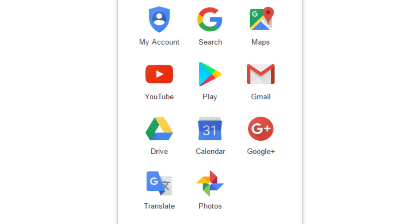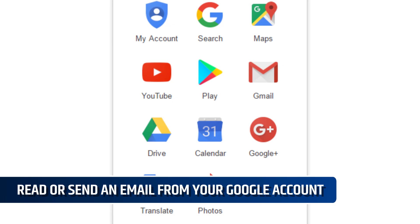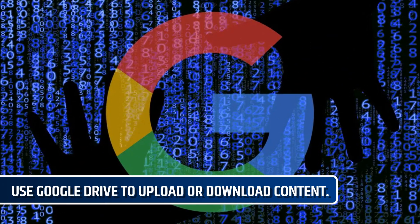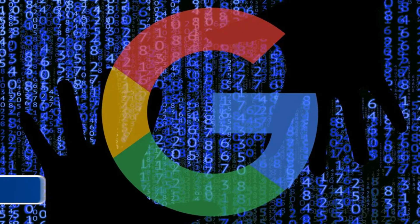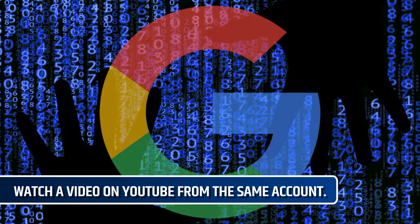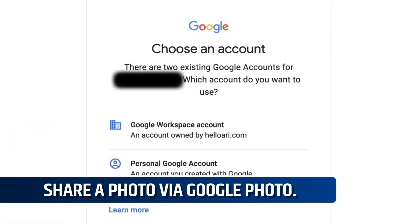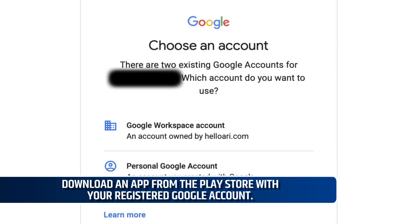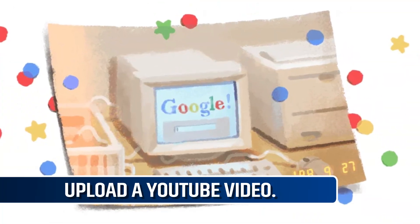If you have an inactive account, you can do one of the following things to make your Google account active again. Number one, read or send an email from your Google account. Number two, use Google Drive to upload or download content. Number three, watch a video on YouTube from the same account. Number four, share a photo via Google Photos. Number five, download an app from the Play Store with your registered Google account. Number six, upload a YouTube video.